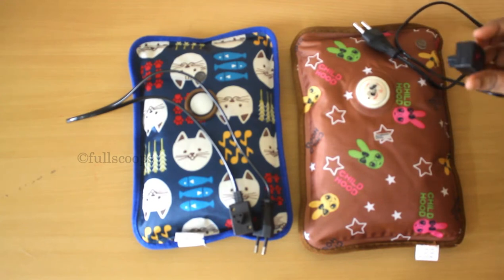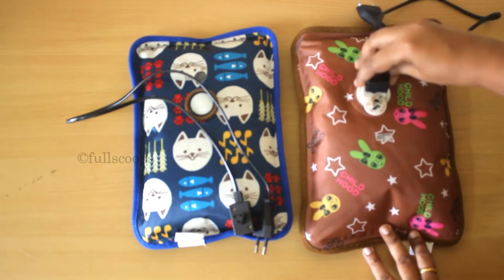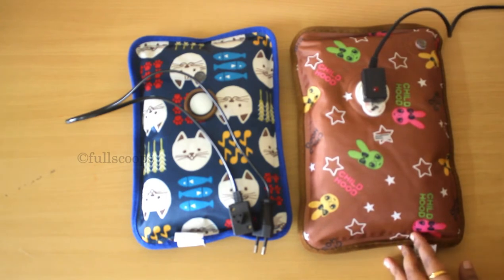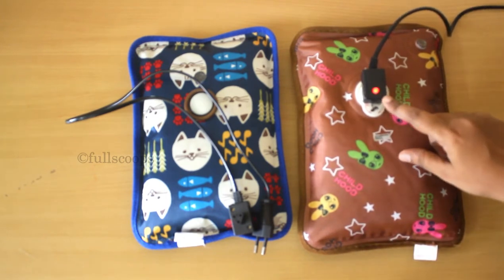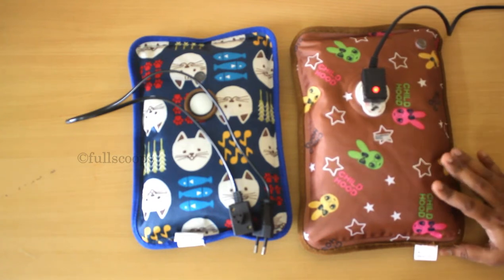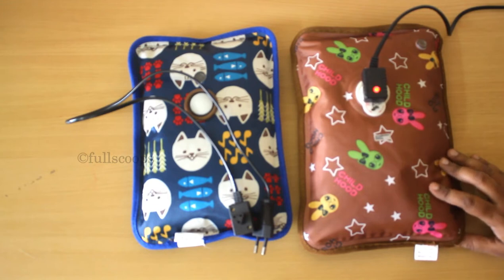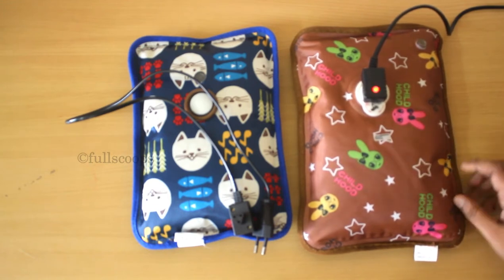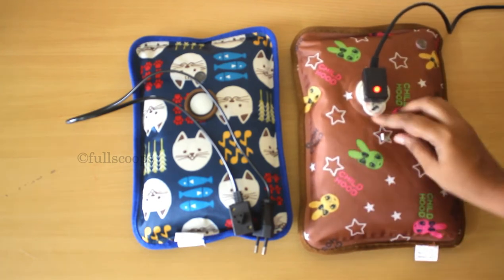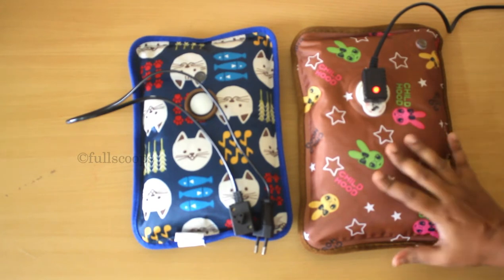From my experience using it for a few months, if you heat it for eight minutes the bag gets very hot and it's not easy to use immediately. I usually charge the bag for only two minutes, and within those two minutes the bag heats up quickly to a bearable heat. The heat remains for about 30 to 45 minutes, after which it slowly fades and you have to charge it again. I find this better than charging for eight minutes as that makes it very difficult to use.